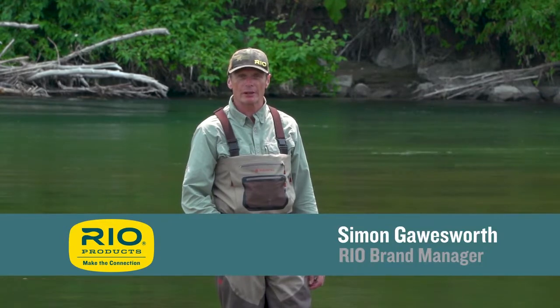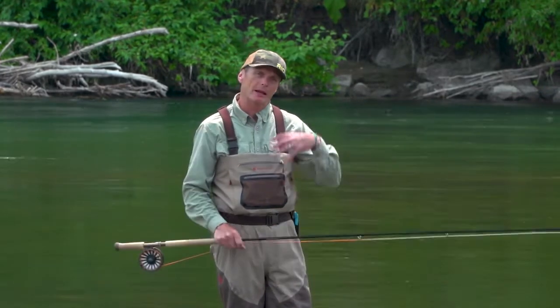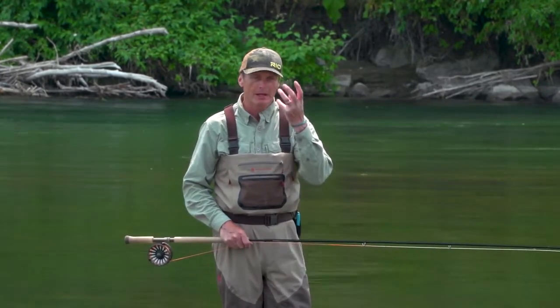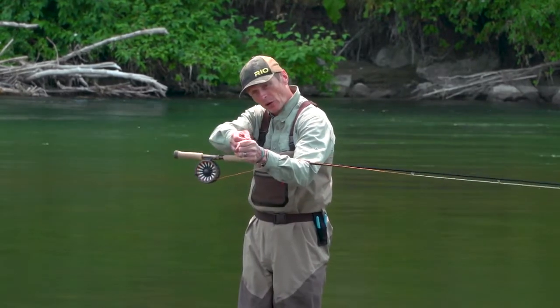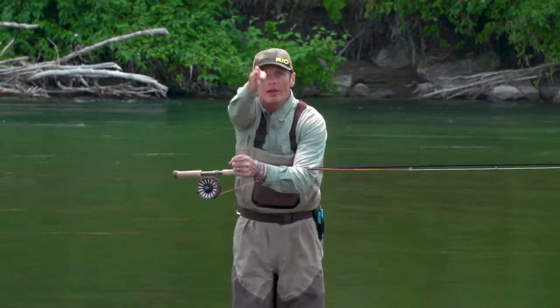Hello, welcome to today's Rio's fly fishing tip, which is for the two-handed angler making a cast called a snap T. This tip is called the 180 degree principle. Basically what it means is like taking a bow and arrow — if I pull the bow this way, the arrow is going to go that way.